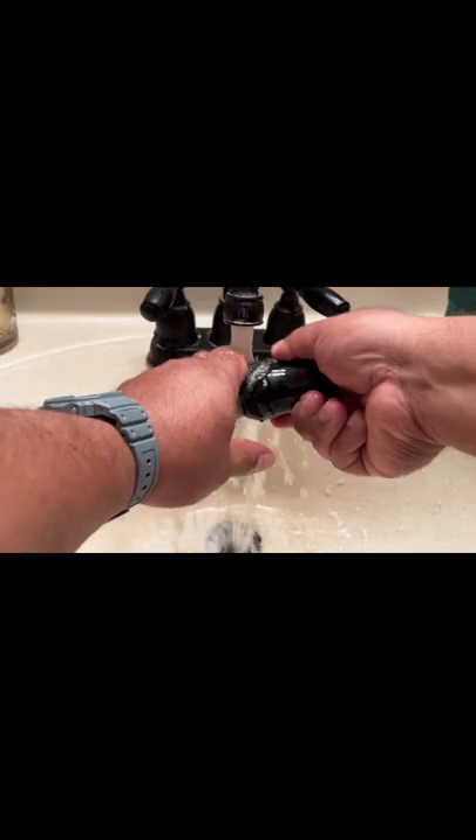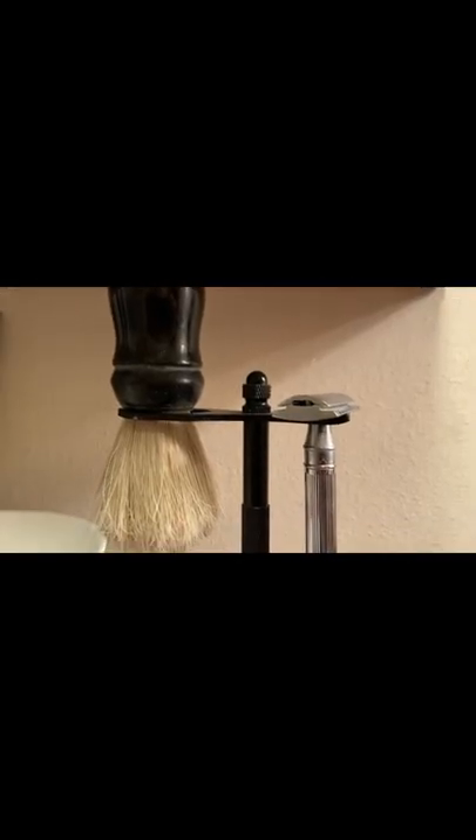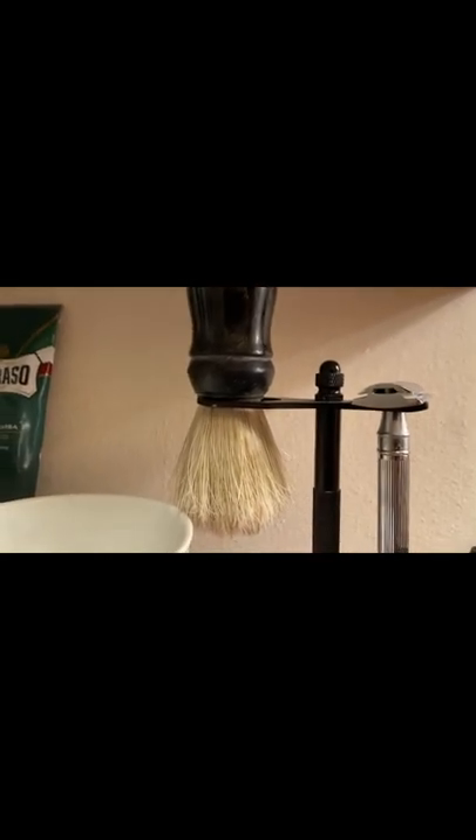The next morning, take the brush and rinse off the shaving cream, then let it dry. This won't take the smell away completely, but you will notice a reduction in the bad smell. That bad smell will go away the more you use it too. Please like and subscribe to Men's Essentials.